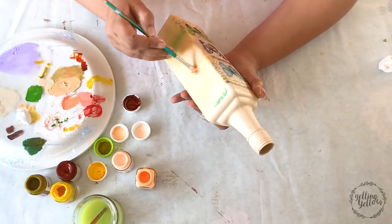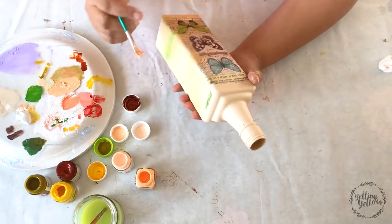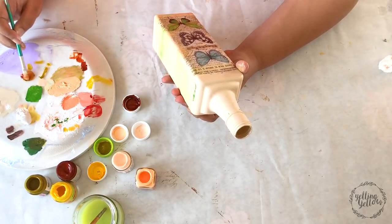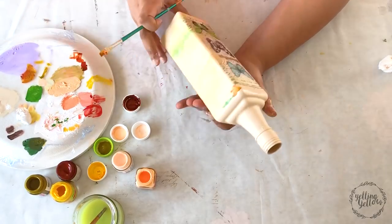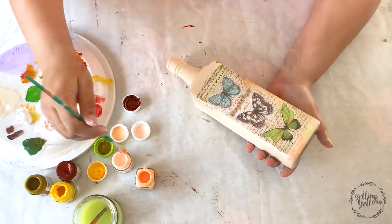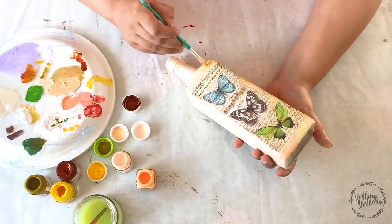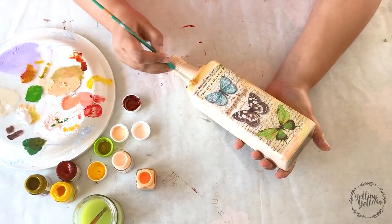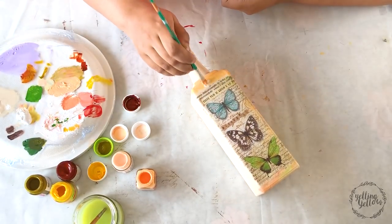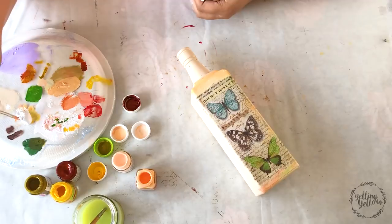I ended up using a flat brush and you'll see that the brush is quite ruined after all that smudging. You could still use the brush for other projects of course, but it will never retain the original shape. I paint on the sides and then bring the paint a little onto the paper just to give it some continuity.